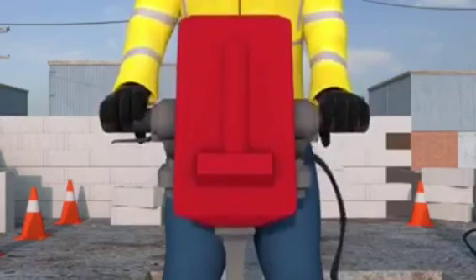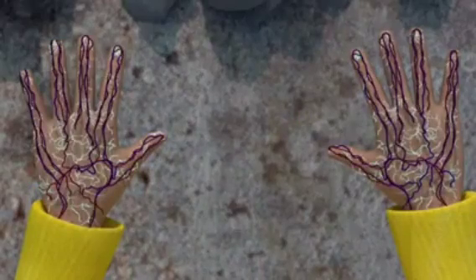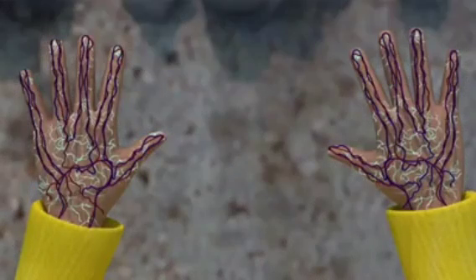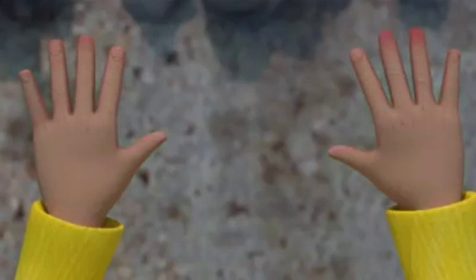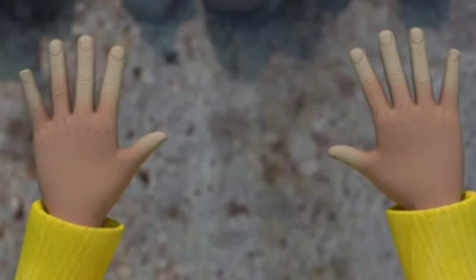Exposure to high-frequency vibration is so dangerous because the vibrations damage the nerves and blood vessels in your fingers, hands and arms. A further symptom of Hand Arm Vibration Syndrome is when you start to experience more frequent symptoms that involve a loss of colour and feeling in your fingers. This is then followed by a red flush and throbbing sensation, which signals a return of blood into your hands or fingers.